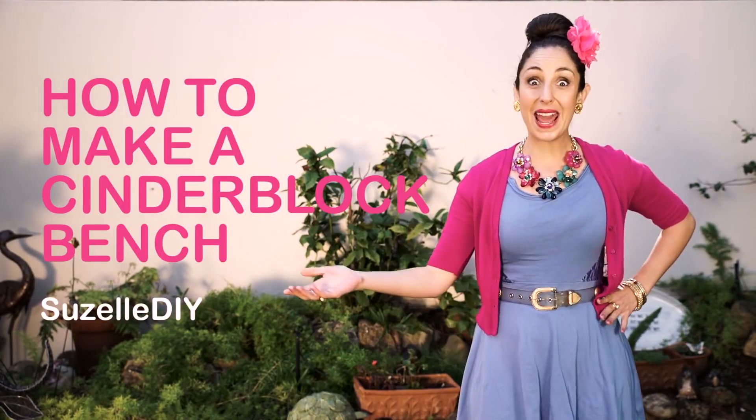Do you want to jazz up your garden and impress your guests at the next barbecue? Maybe you want to turn something ugly and disgusting into something attractive and exquisite. You can. That is why today's episode is how to make a cinder block bench.